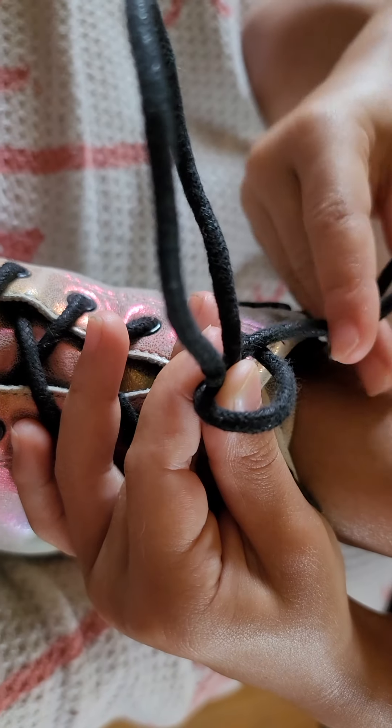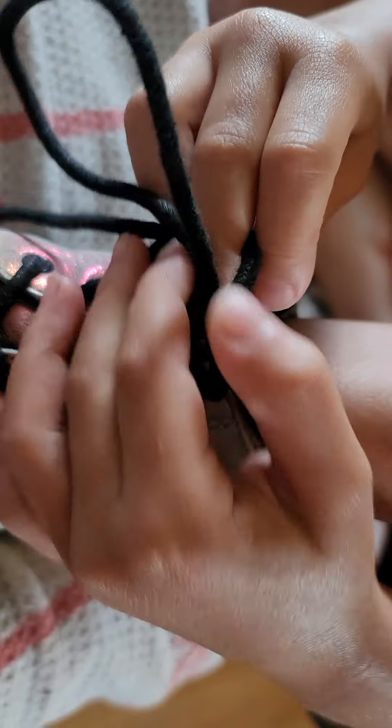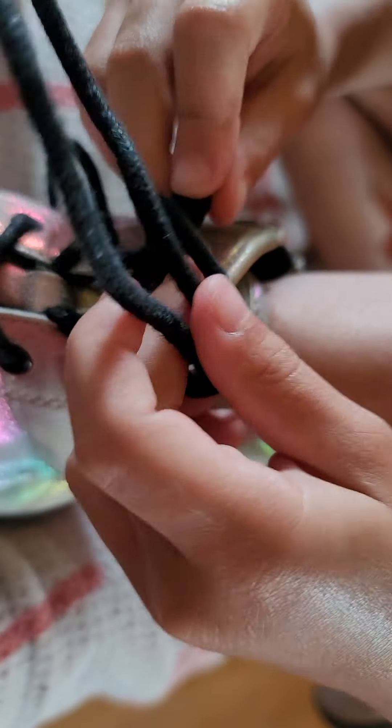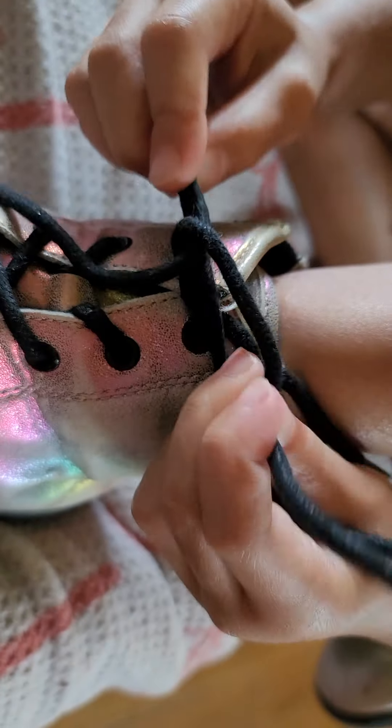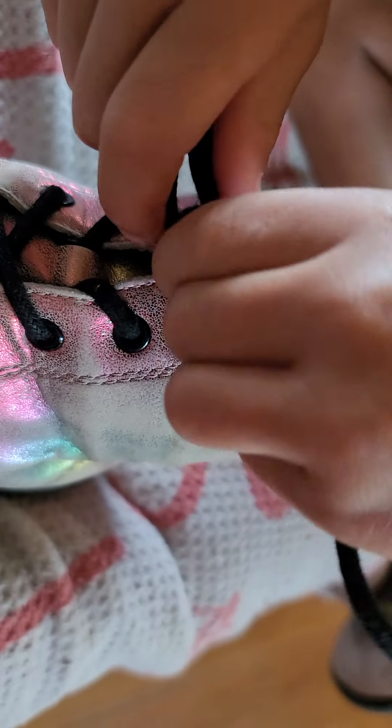And then you're going to take this string, and then you're going to put it inside of the loop. And then you're going to pull it. And then you're going to grab these two and pull it again.